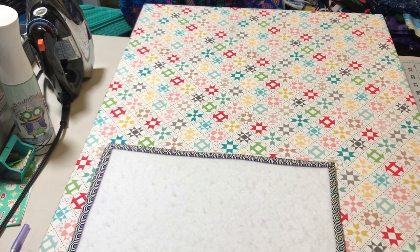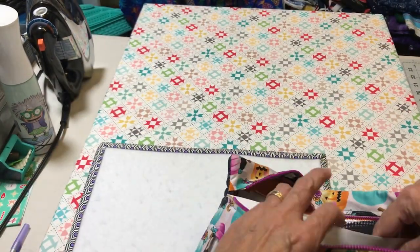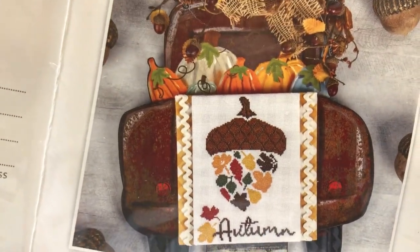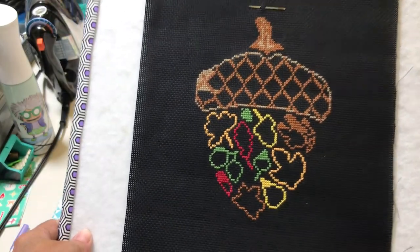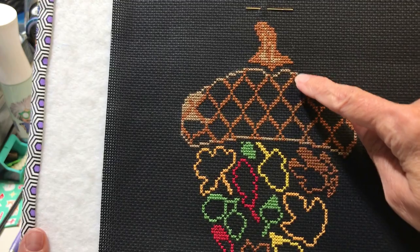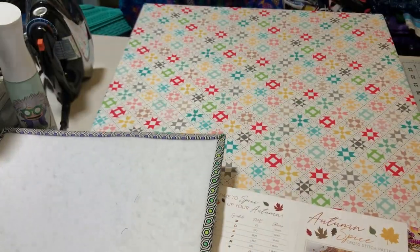In my Halloween bag I have Autumn Spice by Fat Quarter Shop. This is what it's going to look like - it's in their stitch quarterly club. I'm not in the club but I bought the pattern after. It's really cute - my mom's going to love it, so she better not watch this. I like to outline and then fill in - it's a lot easier. It really took me some time to get this pattern going, but once you get it going, then it's good.